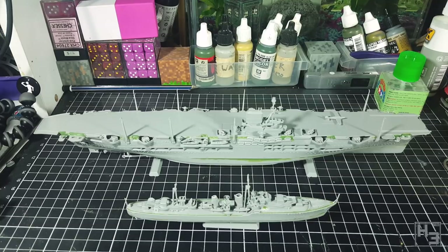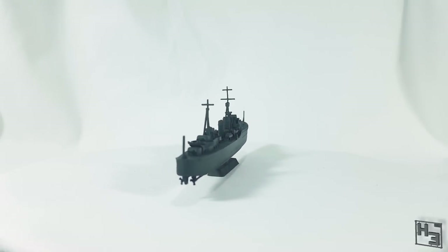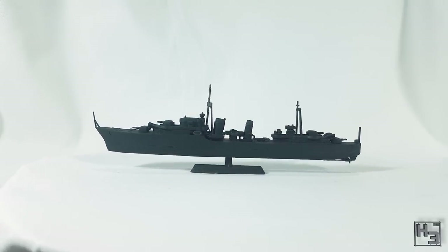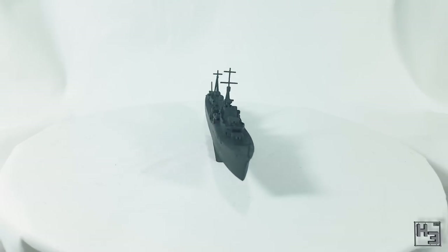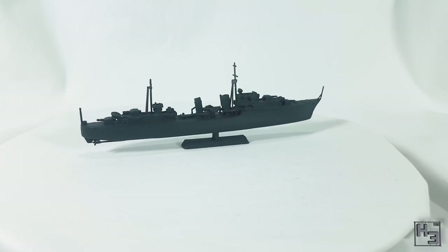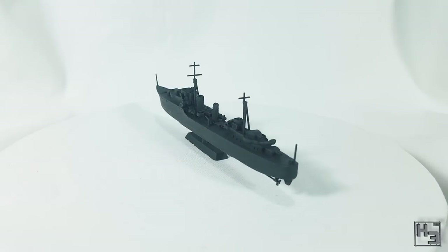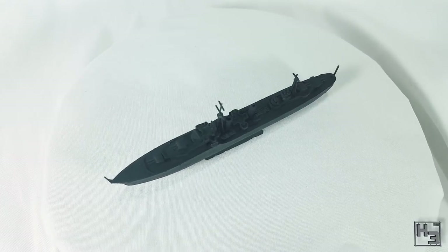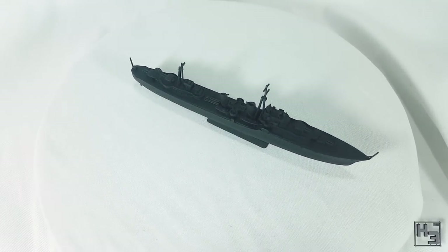HMS Ark Royal and HMS Eskimo are now complete. I've primed these in black using AK Interactive primer and microfiller — I've never used this before and was hoping it would fill some of the minor gaps and scratches. It seems to have done that a little bit, but not a lot. There's still a fair bit of imperfection there. Obviously my filling work wasn't quite perfect and at the moment I don't really care — depending on how I feel I can always go back and further fill and sand any bad spots later. Priming also helps to bring everything together and make it look more complete.